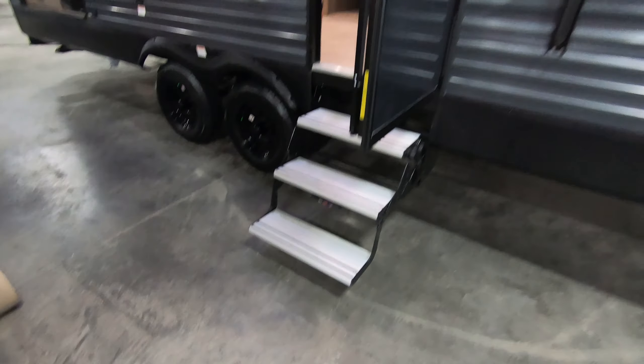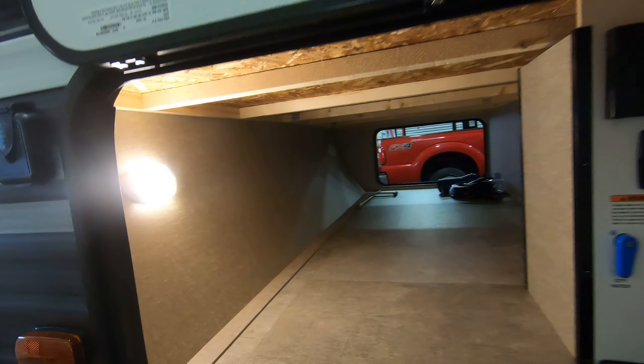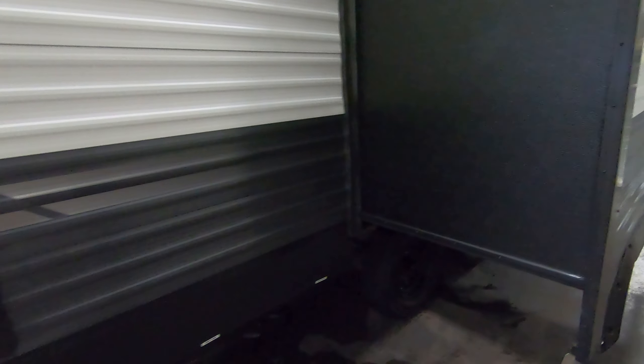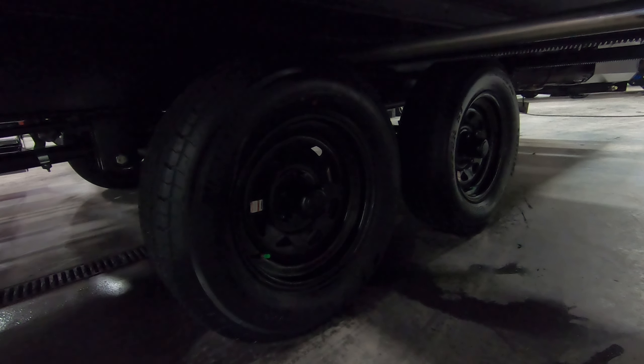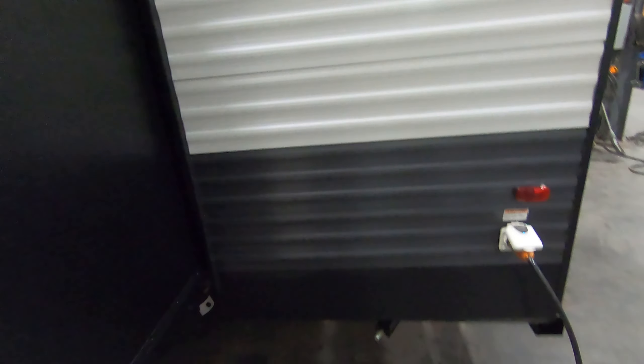You still got a little rock guard here. 220-pound LP tanks. No power tongue jack on the Explore model, which is on the regular Transcend. You're still solar prepped here. Got your docking station, cable satellite hookup, 110 plugs, battery disconnect, and still has the motion sensor lighting. You have your black tank flush there. The regular Transcend is going to have the aluminum rims — you have steel rims on the Explore version.